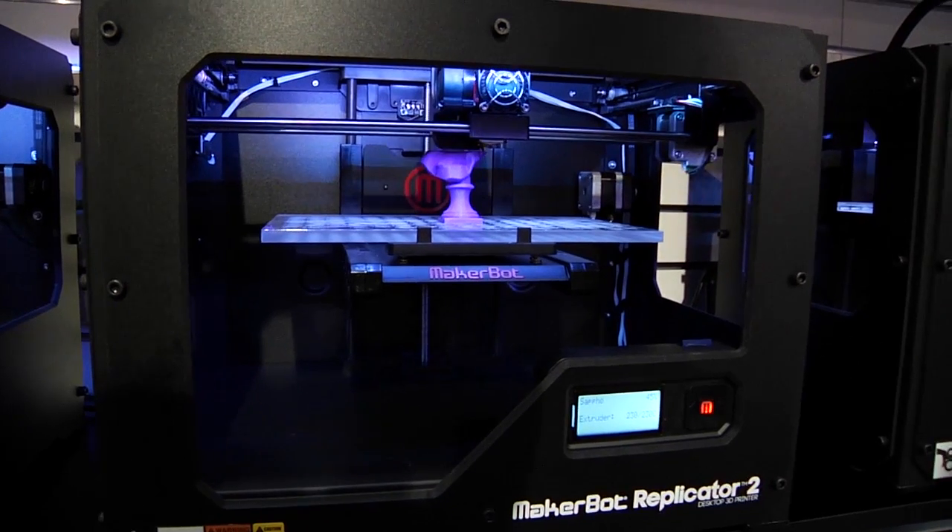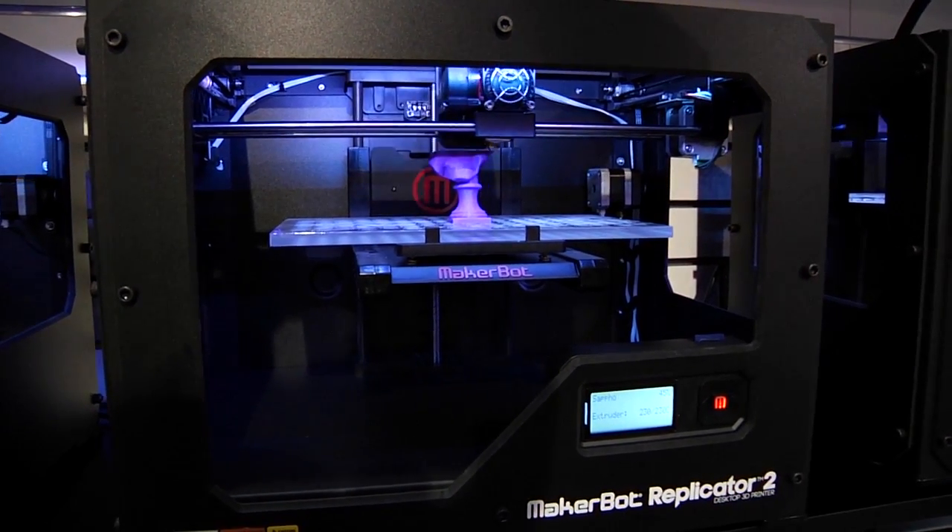How much does this cost? This has got to be way too expensive for me to possibly afford. I'm going to guess it's probably $8,000 to $10,000. The MakerBot Replicator 2 Desktop 3D Printer retails for $2,199, and the MakerBot Replicator 2X Experimental 3D Printer is $2,799. Basically $2,000 — I could get one of these for myself. Yes.